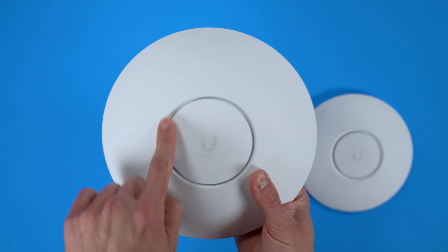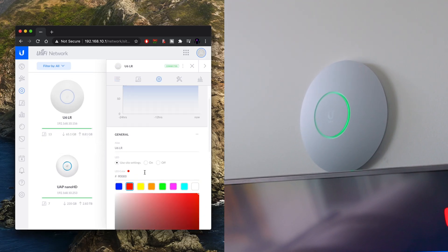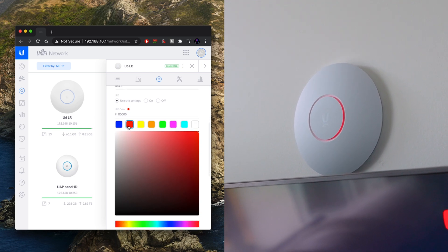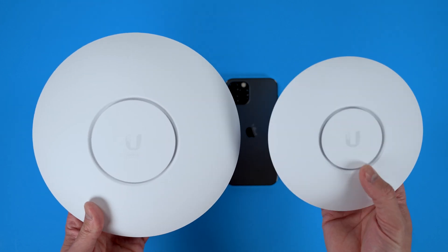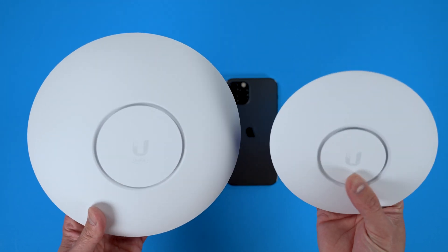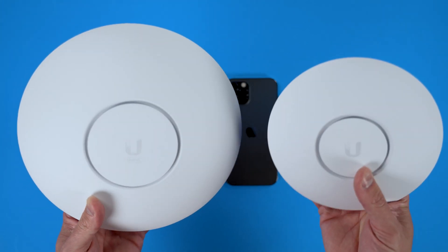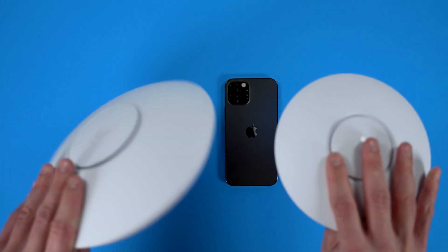Another thing that really sold me on this is that you can change the LED color. I'm going to play with that after we get it adopted and built into my system. This is going to go in my garage to extend my network further for IoT devices and cameras, since my garage is a little further away. That's a quick comparison between these two.